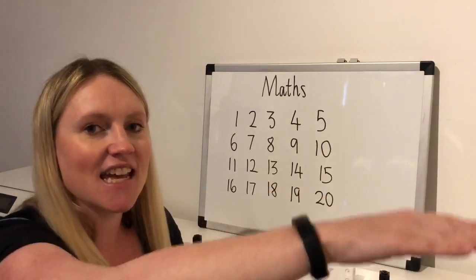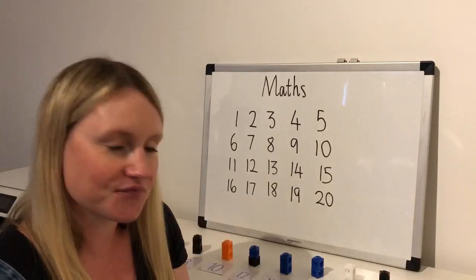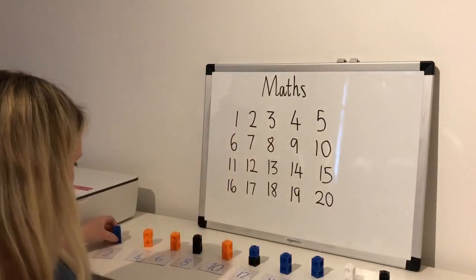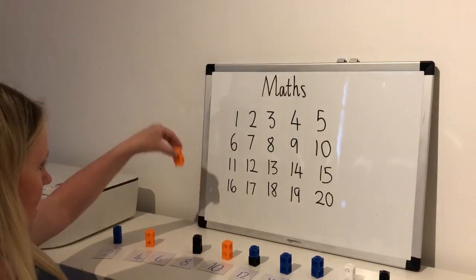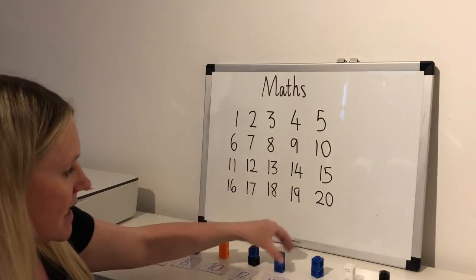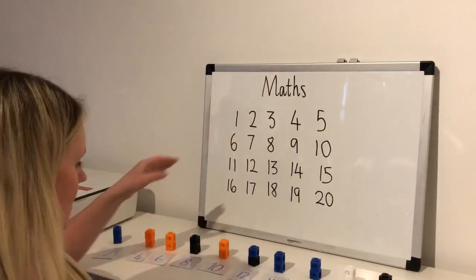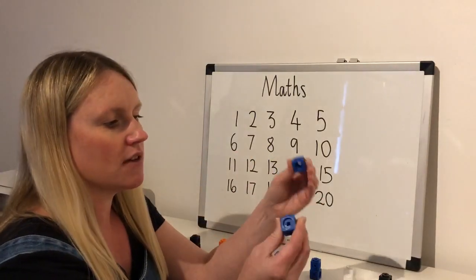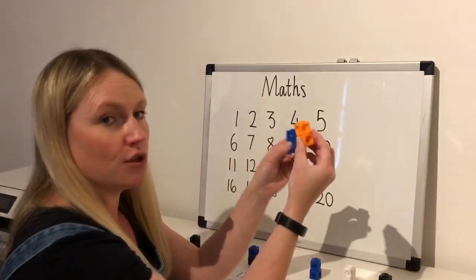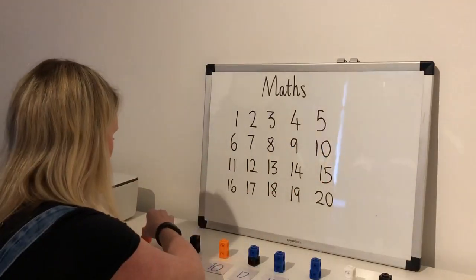Two, four, six, eight, ten, twelve, fourteen, sixteen, eighteen, twenty — fantastic! Now on my table I've laid out cubes: two, four, six, eight, ten, twelve, fourteen, sixteen, eighteen, twenty. Remember we're counting on our even numbers and each of these piles has got two cubes in them. So when I'm doing two twos it would be four — one, two, three, four.